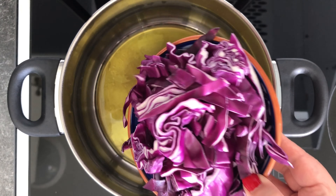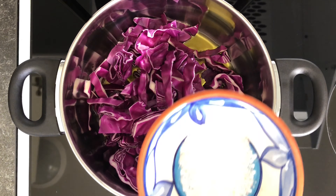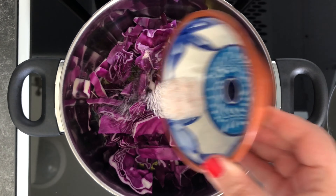We're going to need some short grain rice, red cabbage — and you can of course use white cabbage to keep it traditional — whole sumac berries (ground sumac will work too), salt to taste, and a good amount of oil. I'm using olive oil. For all the exact amounts and substitutions, check the description box. Start by soaking your sumac in some boiling water.